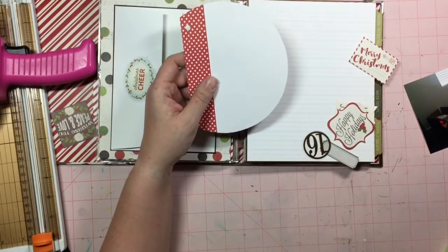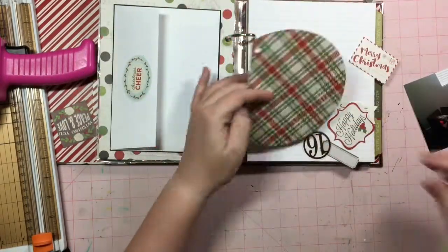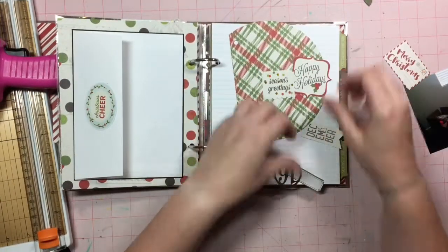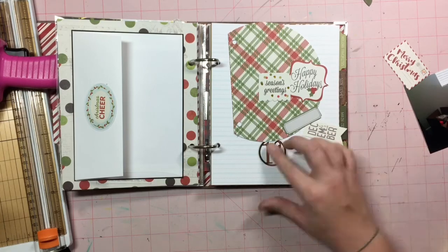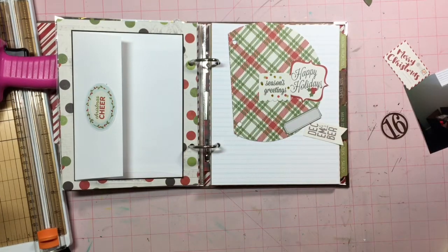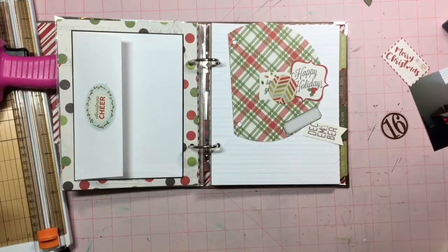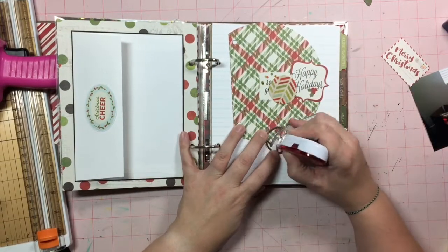I just wanted to matte it on black because that white was such a stark contrast against the background paper there. I also had one of these inserts that were included in a Simple Stories kit. I think it came with this binder.